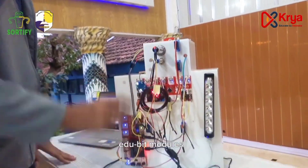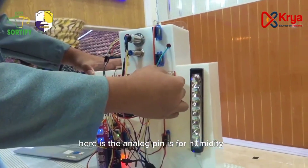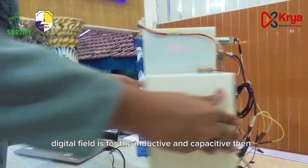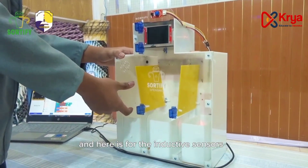We have two modules — editable modules — supported by this main energy source, which is a power bank. The analog pin is for the humidity sensor. The digital pin is for the inductive and capacitive sensors. Here is the connection for humidity, here for capacitive, and here for the inductive sensors.